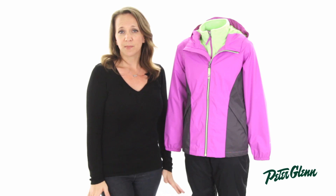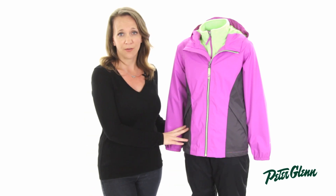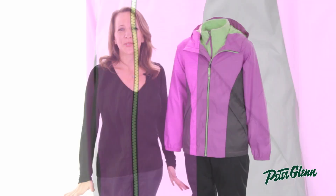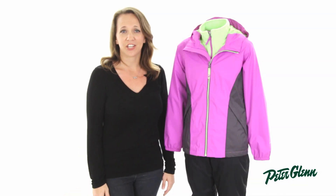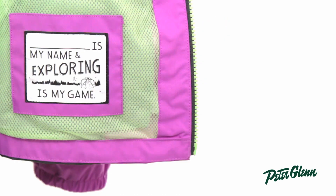There are also some smart features that are great for children. First, there are two hand pockets on the outer jacket. These are great for storing snacks and are fleece-lined to keep their hands warm. There is also a place to write their name on the inside of the jacket, which is great since most of us know how easy and common it is for kids to misplace their things.